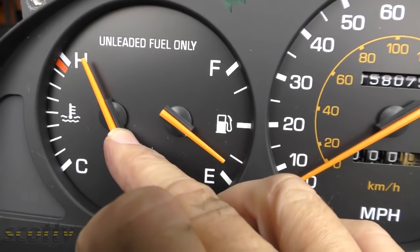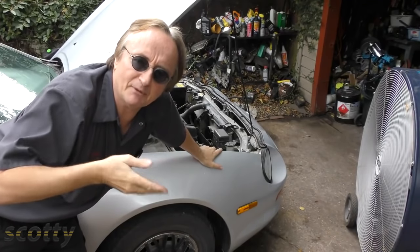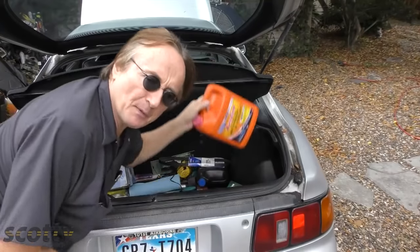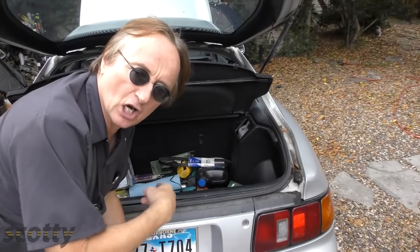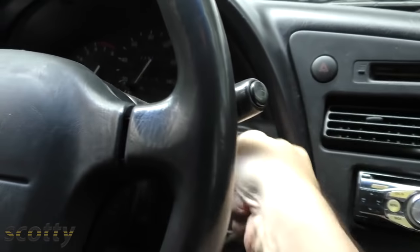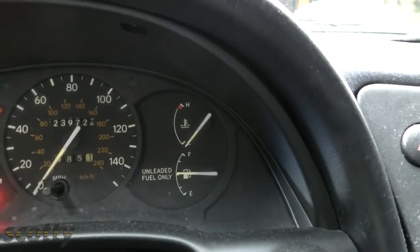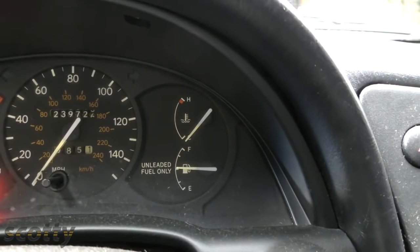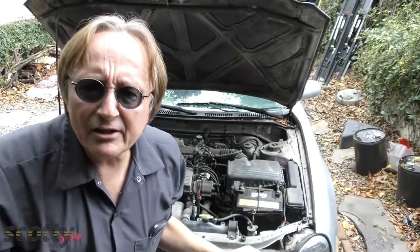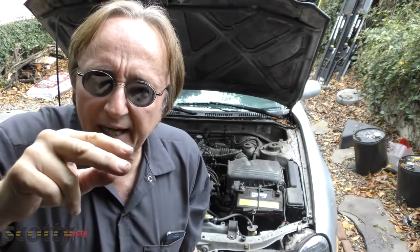Now, let's say your car stopped running because the temperature gauge hit H. You'd have to wait until the engine cools down before you can do anything. But once it cools down, if you're prepared and have a spare jug of coolant in the trunk, add the coolant to the radiator, then start it up and turn the heater on full blast. Drive while watching the temperature gauge to make sure it doesn't go back up to H. The heater core is a small radiator, so running the heater helps dissipate extra heat. As long as the temperature gauge stays out of the H zone, you can drive it back to a safe place.